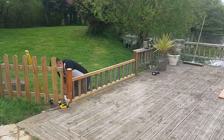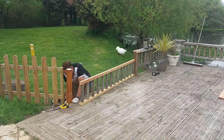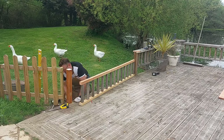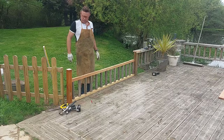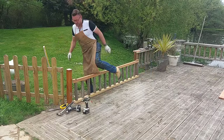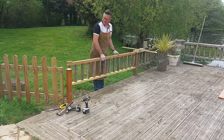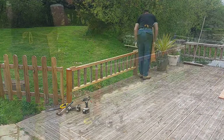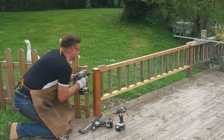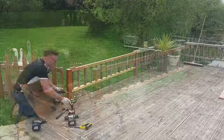I'm just bolting the vertical post that goes into the joist in the side of the decking frame, squaring that up so it's vertical. Then I'm just temporarily putting some blocks on top of that rail just to hold it in place and make sure it's nice and continuous, and then screwing through the end post directly into the top and bottom rail.